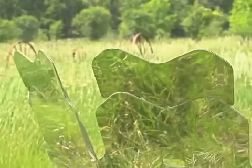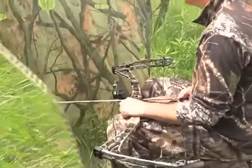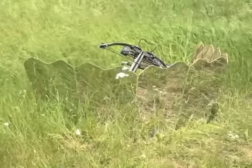Wherever, whenever your hunting is happening, a Ghost Blind will assure that you're hidden, giving you the edge for your best shot. It's mirror magic for a successful hunt. Choose yours and order today.